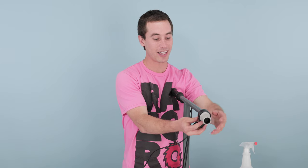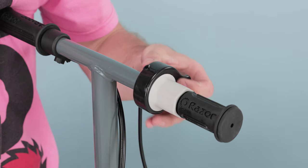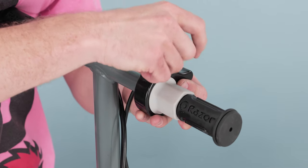Now let's proceed to step 3, installing your new throttle. Take your new throttle, slide it on the end, followed by the spacer. For the grip, you may want to apply a little more soapy water to make it slide on nice and easy. Once your grip's on, slide your throttle all the way back to it. Take your 3mm Allen wrench and tighten down the screw on top of the throttle.